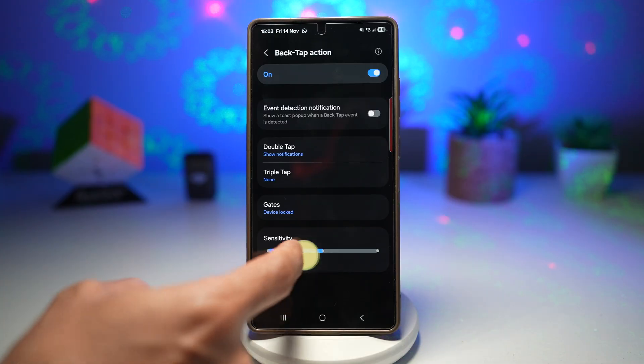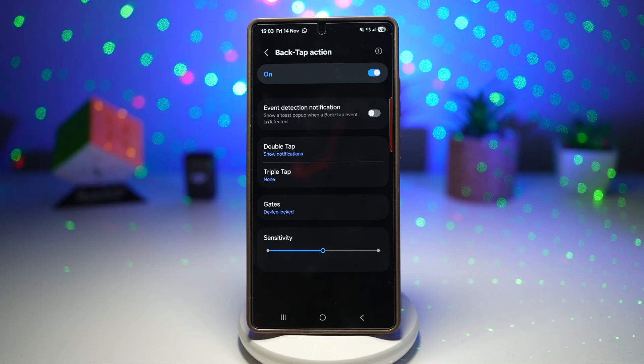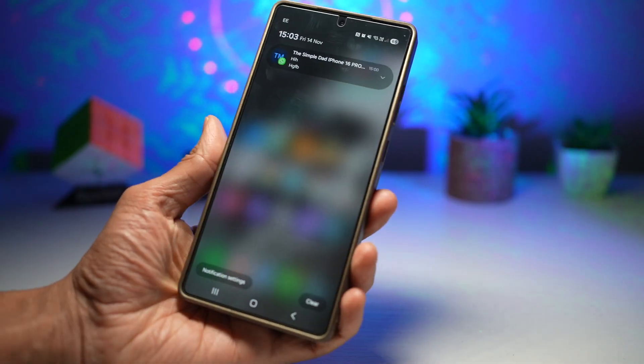Then you want to go ahead and customize the sensitivity. I've left it at the center for now — I'm good with that. Press home, and now go ahead and try this out. And there you go.